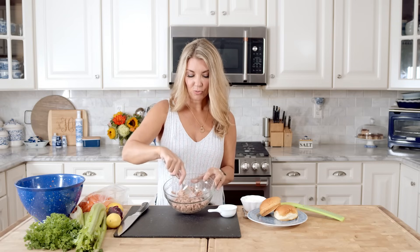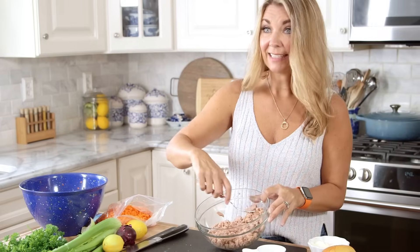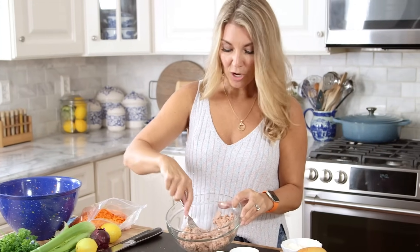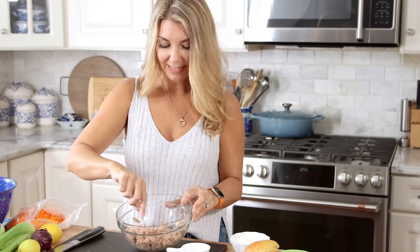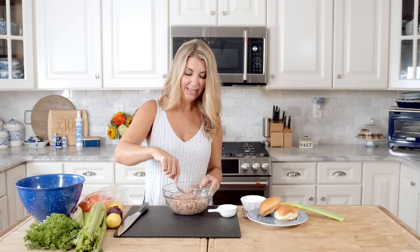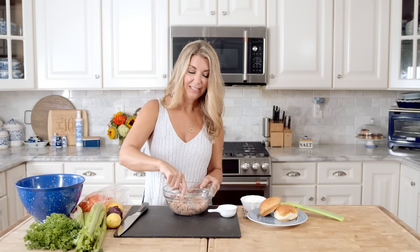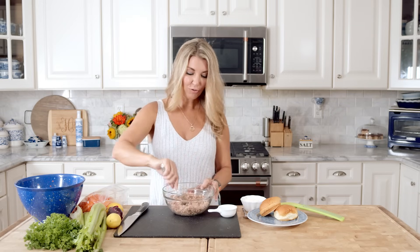If your kids are going back to school soon you can pack this for their lunch. We like it in lettuce wraps, on a roll — it's just fabulous in anything. One of my favorite ways to eat this tuna salad is in an avocado half, then drizzle with a little bit of balsamic vinegar and you're good to go. Nice low carb lunch.